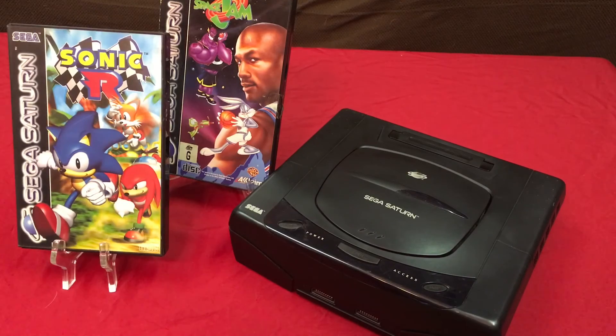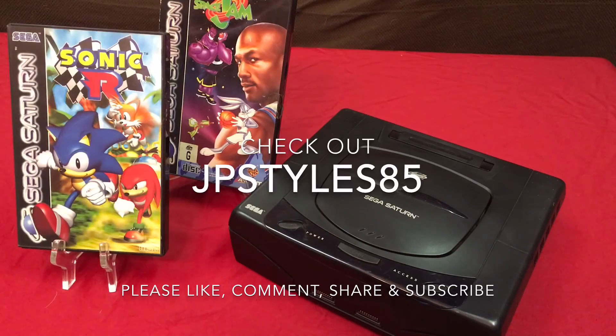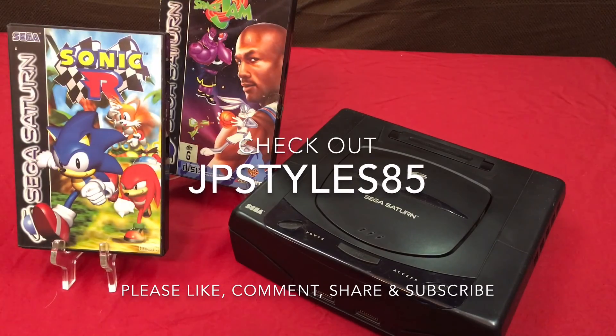So anyway guys, tune into his channel. Thank you so much, JP. And as always, guys — like, comment, subscribe to this video, and game on. I'll see you next time.